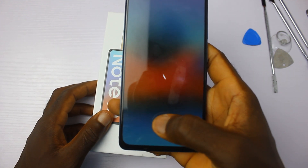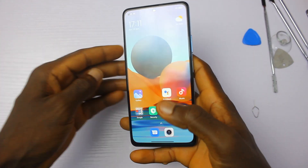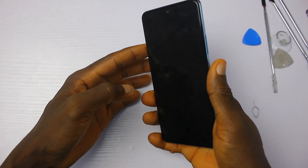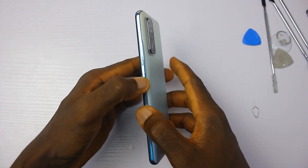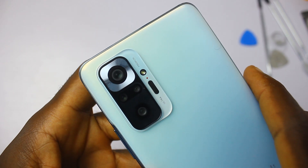The device is popularly known for its incredible price and 108 megapixel main sensor. This device has a plastic back, plastic frame, and a glass front.